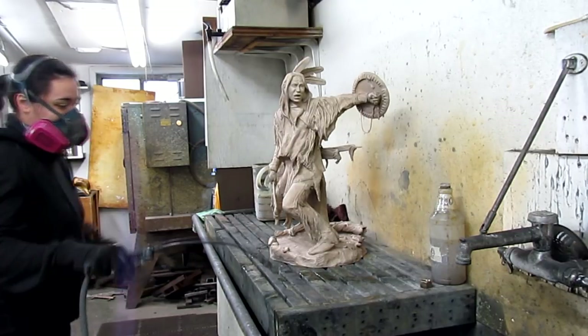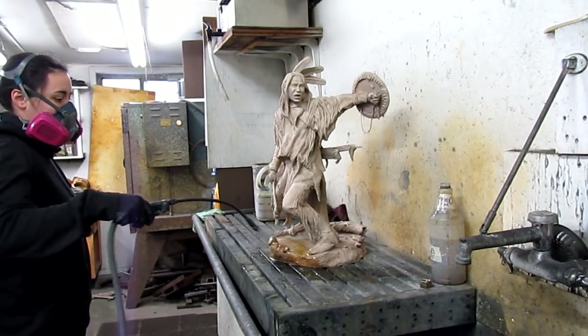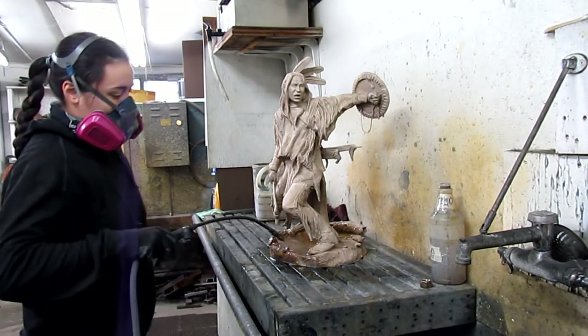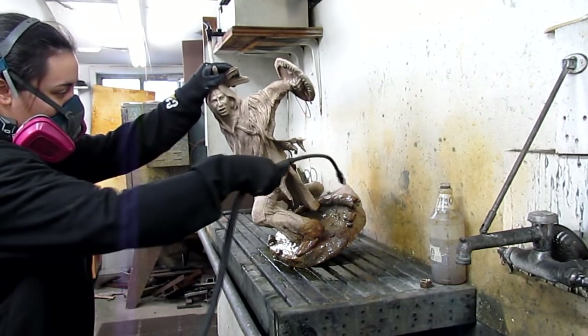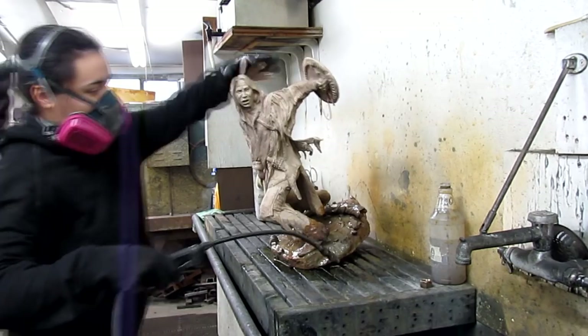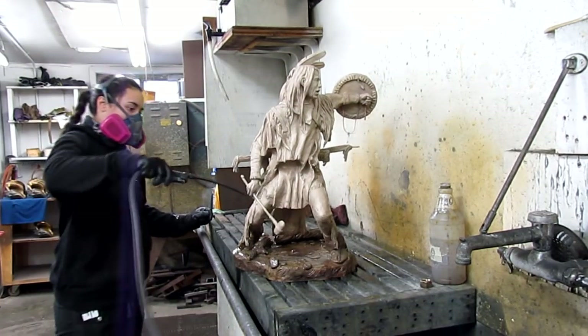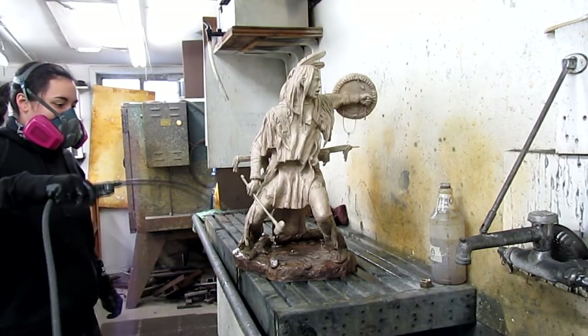Adriana here is going to start coloring the bronze with some potash solution, which literally turns the bronze black. What it does is it reacts to the copper in the bronze. This is the first stage of coloring — it's a cold patina right now.